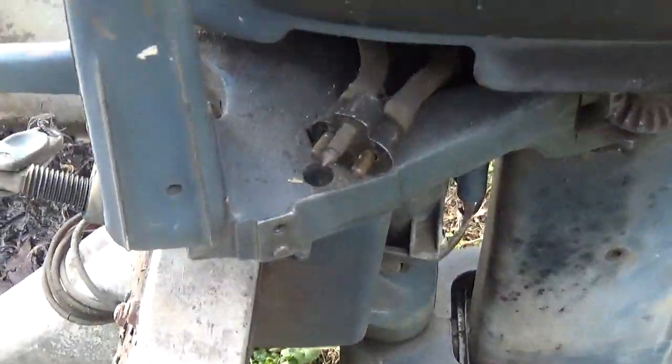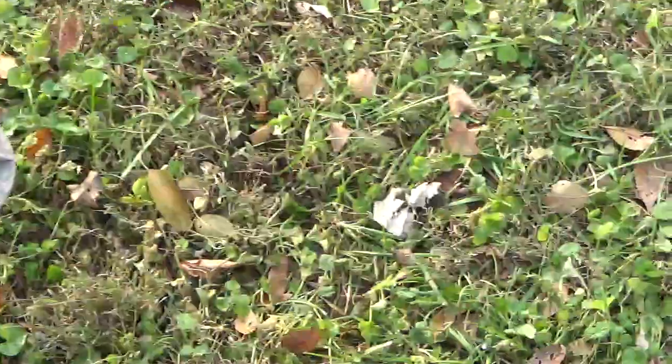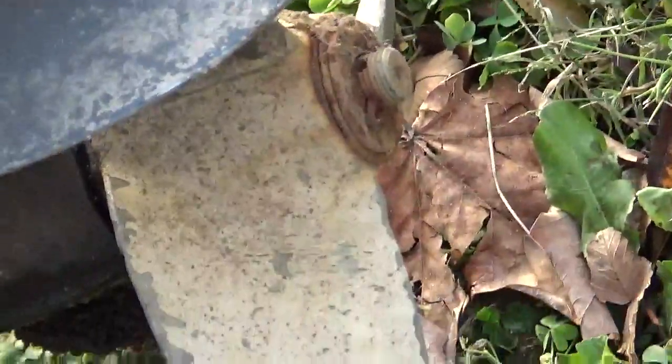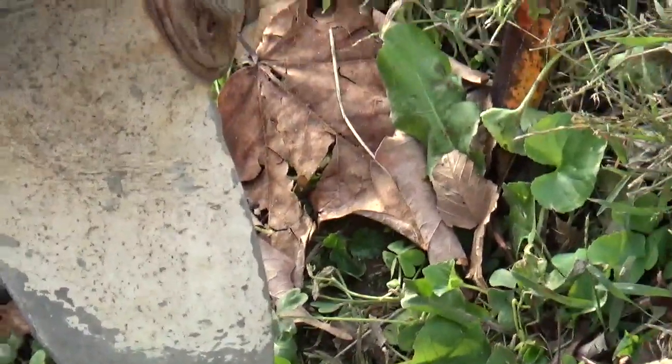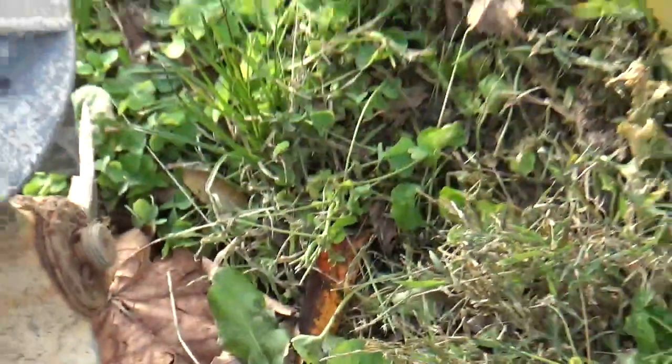The tank that came with it isn't in the best of shape — it's kind of rusted on the inside. I'm not sure what kind of shape the gearbox is in. The rubber cone is missing off of the prop. It's a work in progress.